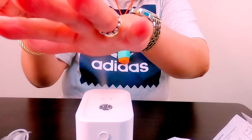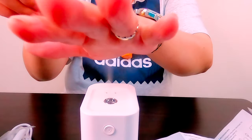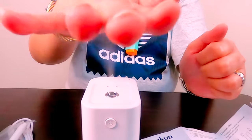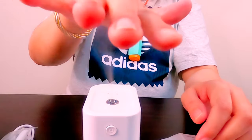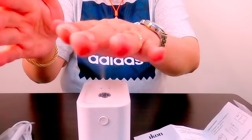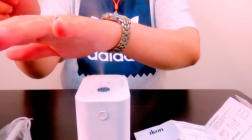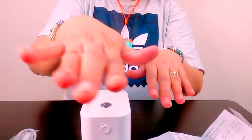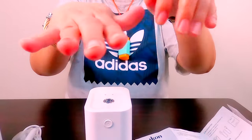Very handy sya — pwede nyo dalhin anywhere: sa kotse, sa office, sa mga nag-work from home. Sa mga busy nagtatype, tapat nyo lang yung mga kamay nyo dyan and masanitize na. Sa mga gamers — busy-busy yung mga kamay — tapat lang natin dyan.